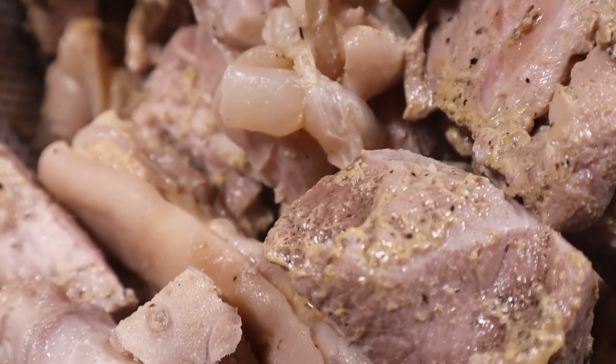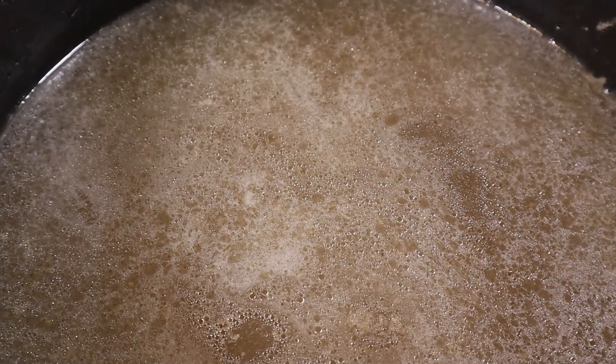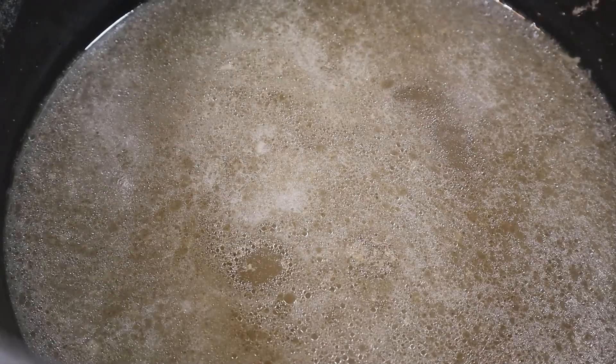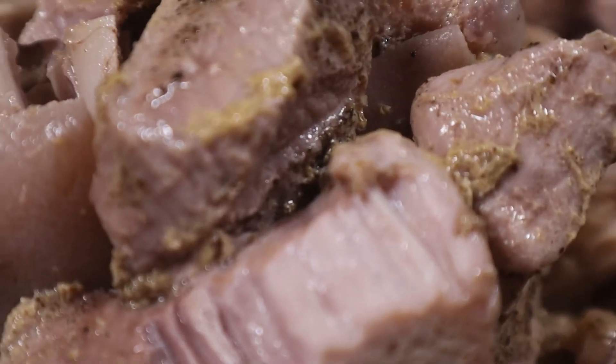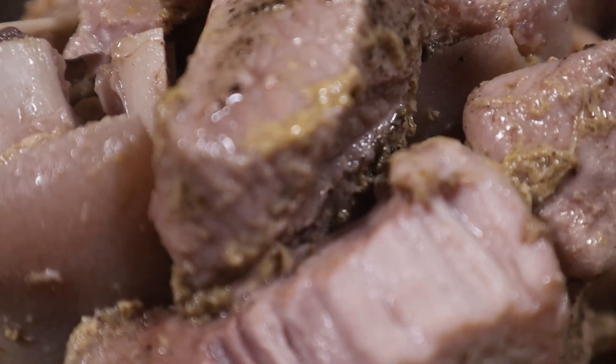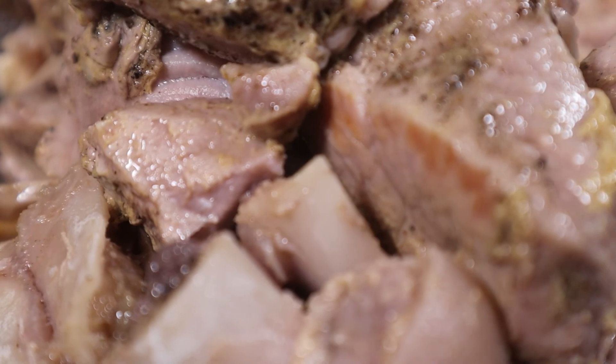The first thing we're going to do is the stock. In my experience, this is the most important part of any Sancocho, and it's probably the biggest difference between my Sancocho and everybody else's. The stock is going to be the vessel of flavor to the soup. In this case, mine is going to be made with pork and pig's feet, or patitas de cerdo. You can do it with chicken, you can do it with anything you want. Originally, they even did it with seafood.